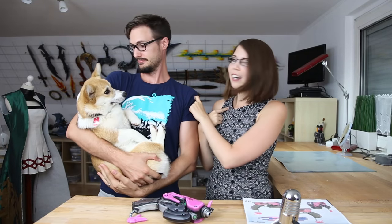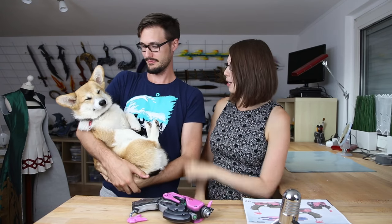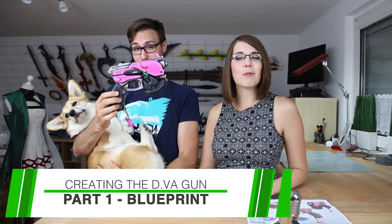Hello guys! We are Svetlana, Benny and Zelda from Kamu Cosplay. Follow Zelda on Instagram under KamuSkarki. And today we're going to show you how to make D.Va's gun from Overwatch.